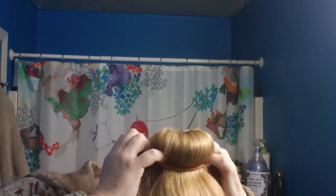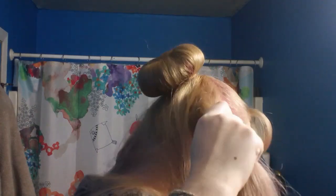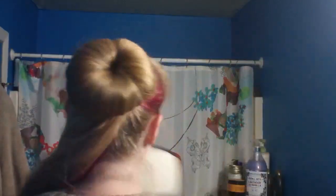Another ponytail holder over the top of that. We're just gonna separate our hair and bring it down — so you know, typical bun form. Sort it on, make sure we're covered.